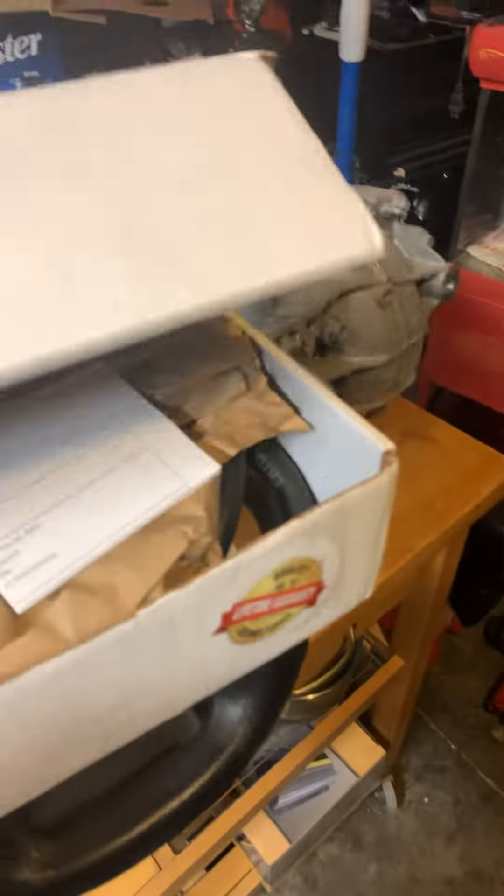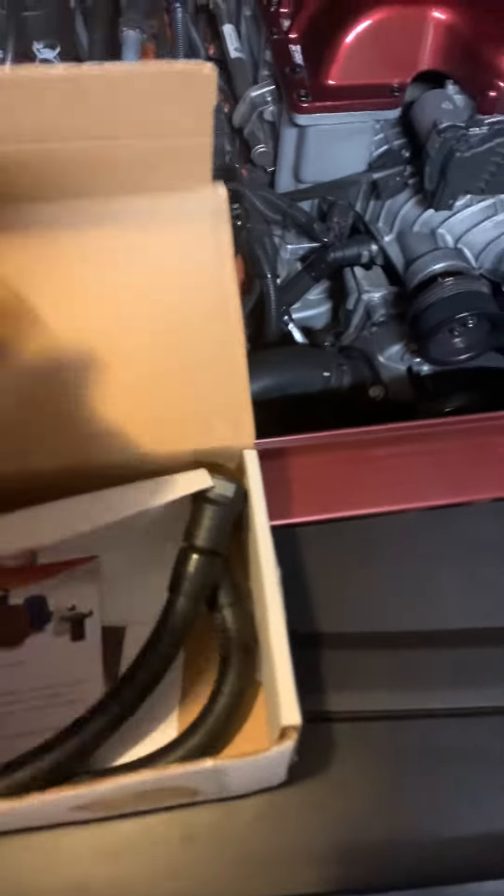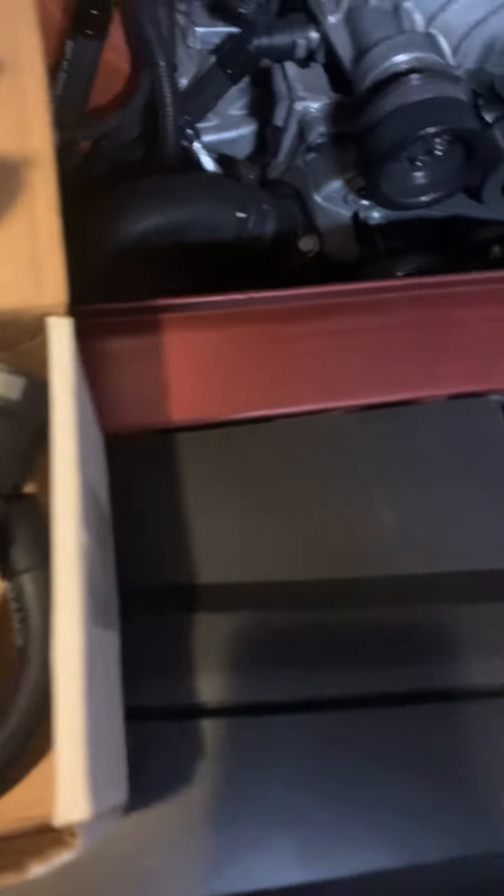So I ordered a driver's side catch can since the other one worked so well, and there she is. Hopefully this one will be easy to install — we'll see.